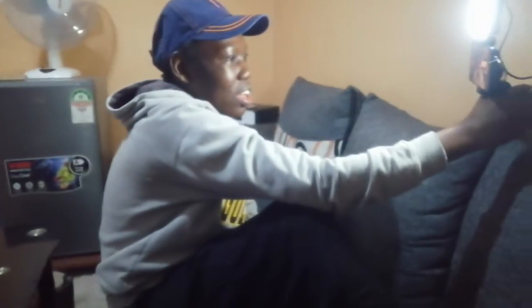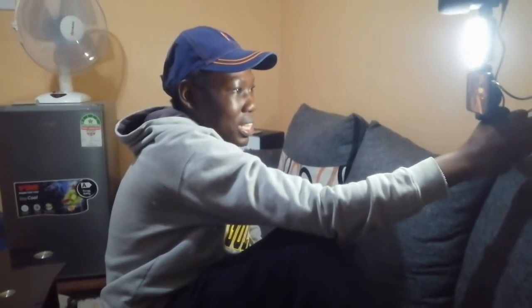As you can see here, it is very compact. You can walk with it while vlogging. It also has a microphone. This vlogging kit is so good.